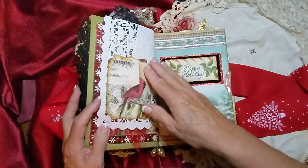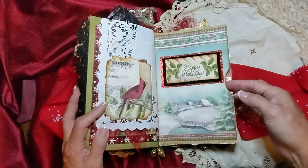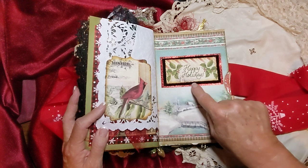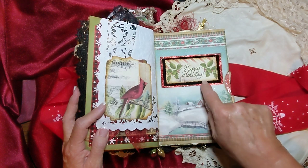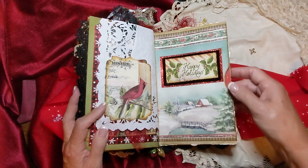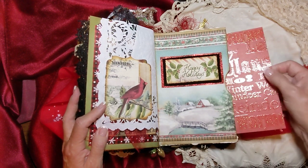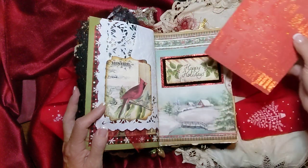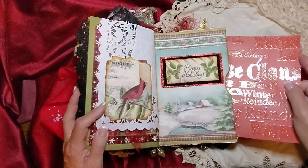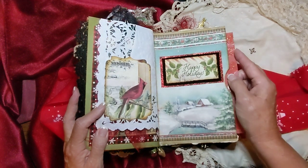And there's just some decoration there. This is a little pocket here with a little tag, just some red glitter paper here. And this is a piece of black velvet. And there's a journaling card in here. I thought that one was just so pretty like it was, so I just left it — it's kind of sparkly.